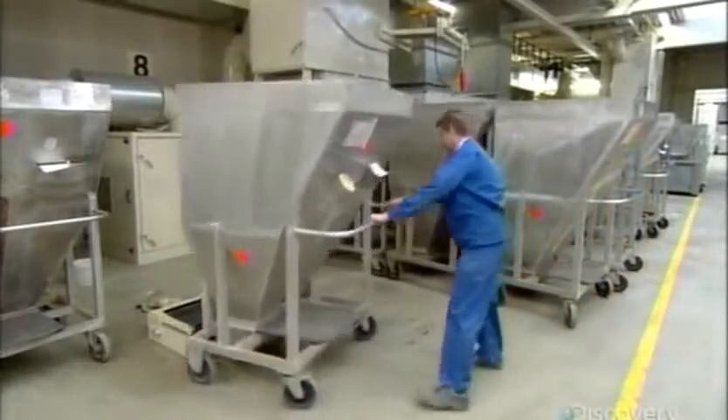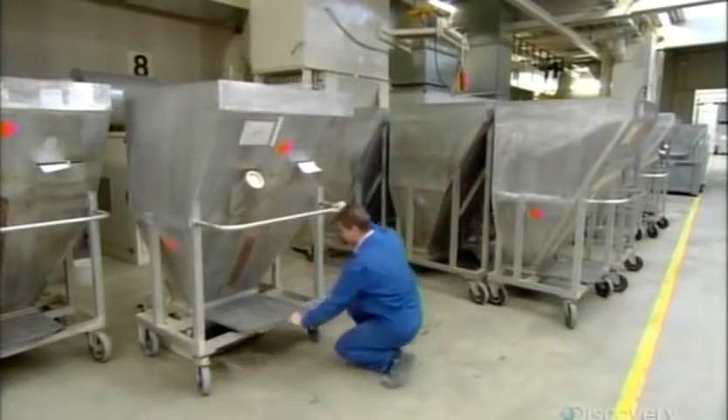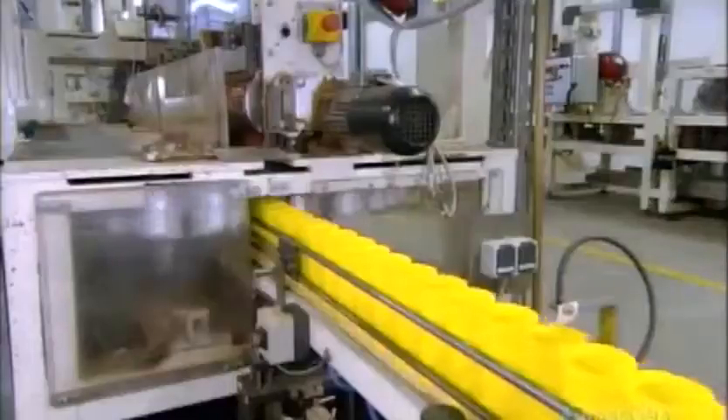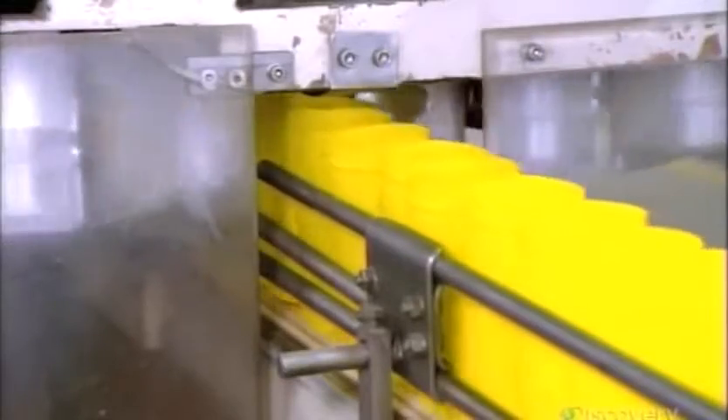The next worker wheels a hopper full of flakes above a chute and removes the trap door. The mix falls down one floor onto the packaging line. At the same time, a column of empty cans heads towards the flakes, and the fish food flakes fall through special openings that funnel them into the cans.